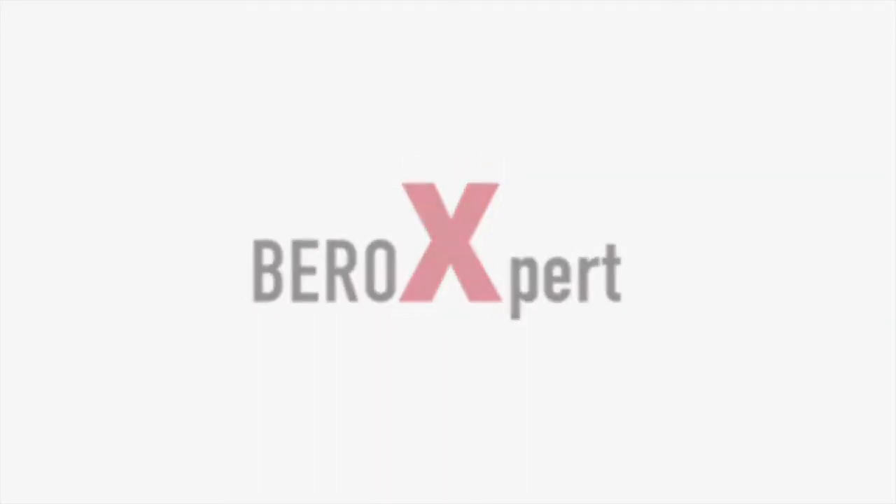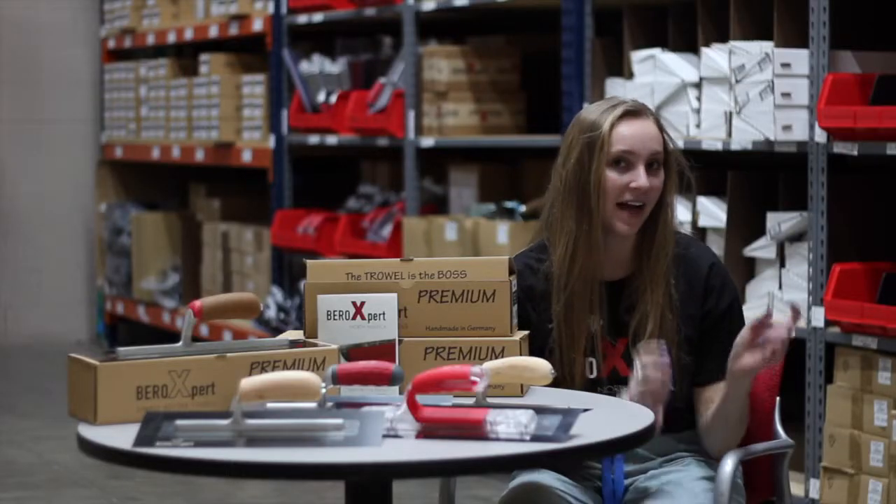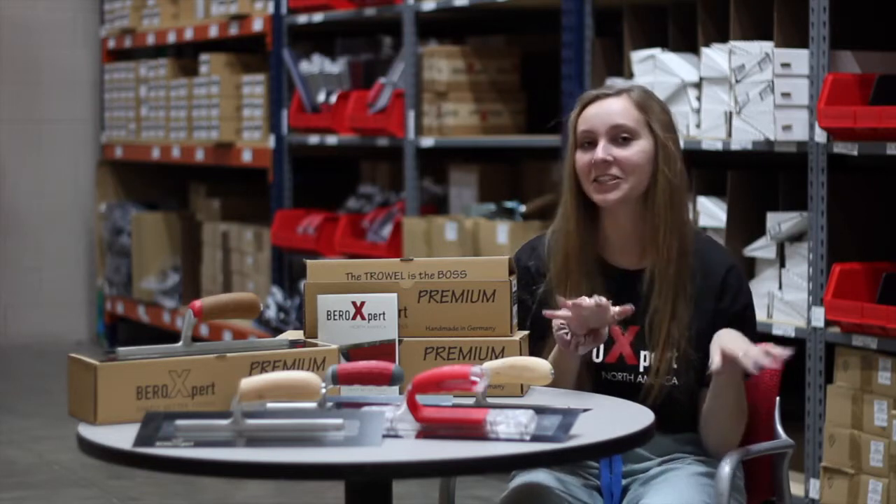Hey y'all, welcome back to Veroxpert's YouTube channel. I'm Maddie from Mondays with Maddie, and thank you for tuning in to our series, The Anatomy of a Tool. I already have my scrubs on, as you know, for today's anatomy lesson.